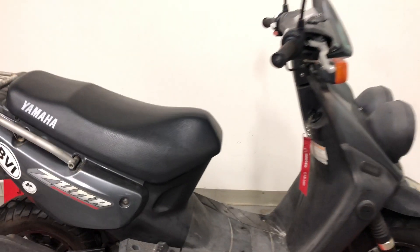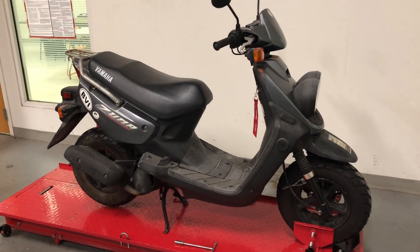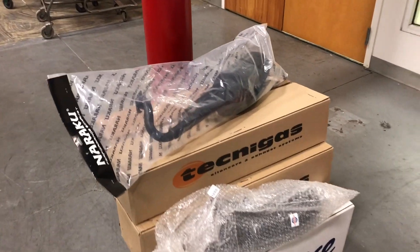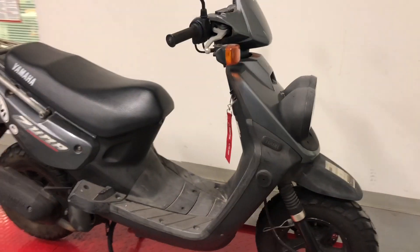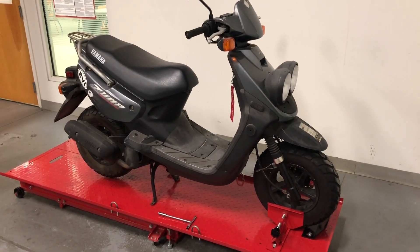We just picked up a 2005 Yamaha Zuma and we want to know what exhaust we have that will bolt right on. Some of these — most of these — are going to fit with some slight modifications to the brackets and stuff like that, but I wanted to see what we have in house that goes right on.